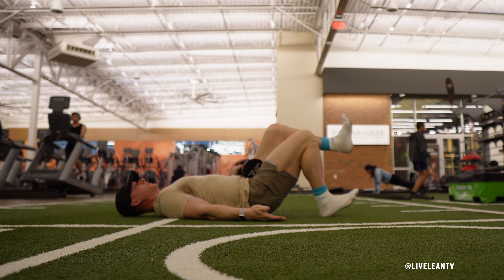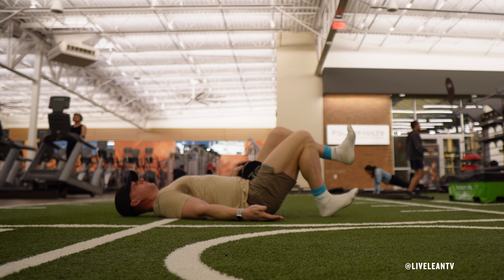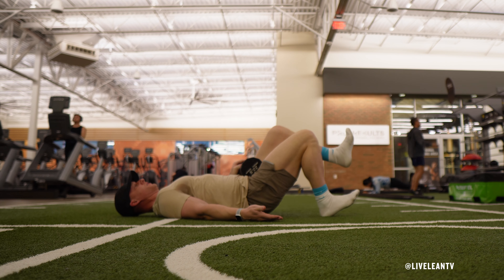The single leg dumbbell glute bridge primarily targets the muscles in the glutes, with secondary involvement of the hamstrings and core stabilizers.